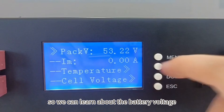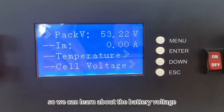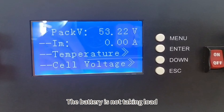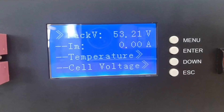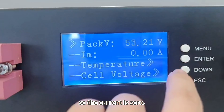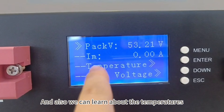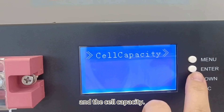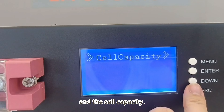Here is the voltage display, so we can learn about the battery voltage. Currently it is 53.22 volts. The battery is not under load, so the current is zero. We can also learn about the temperatures, the cell voltage, and the cell capacities.